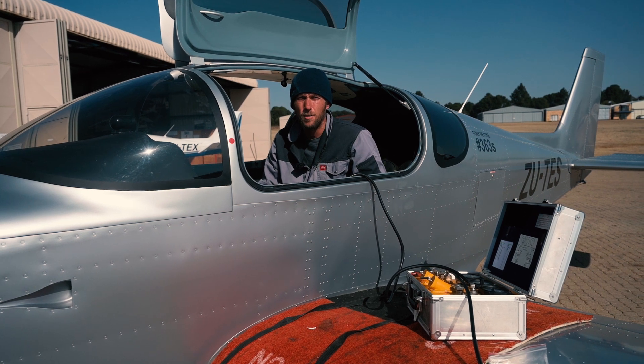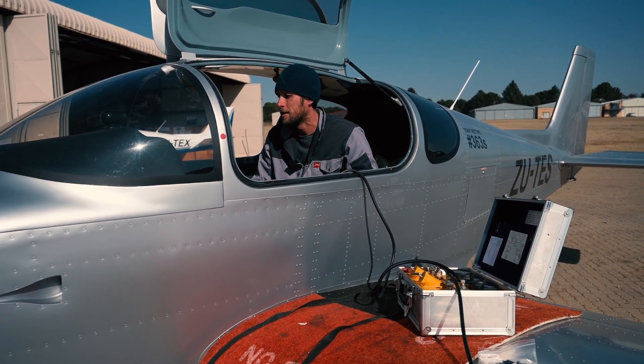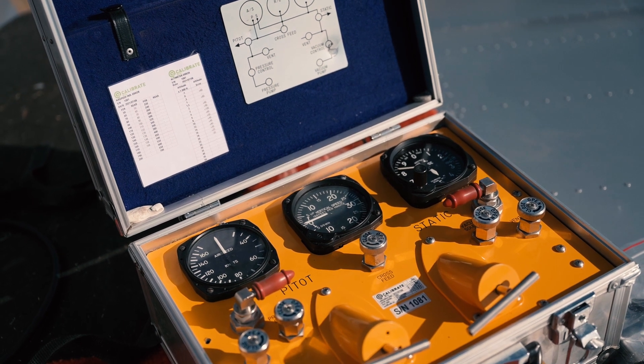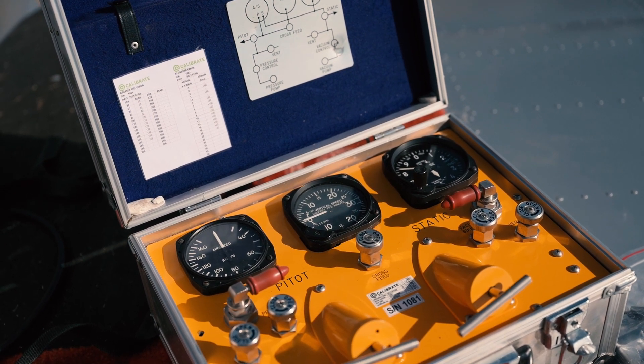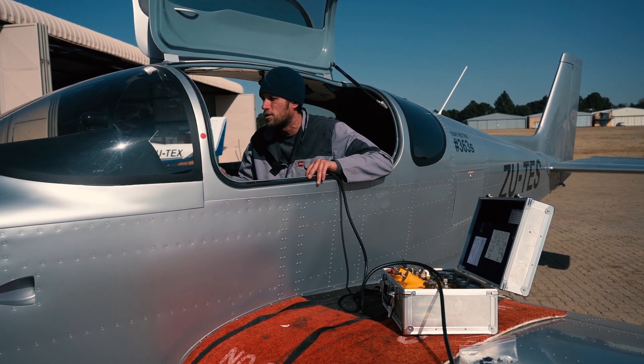Hi, my name is Nick. I work for the AMO at Sling Aircraft and what I'm doing today is a pitot-static test. Basically, it involves a pitot-static box — an instrument that we use to test the airspeeds and altitudes in the aircraft.